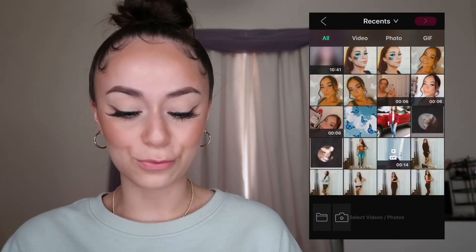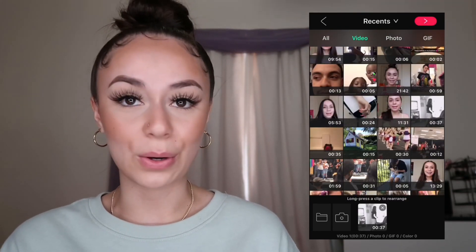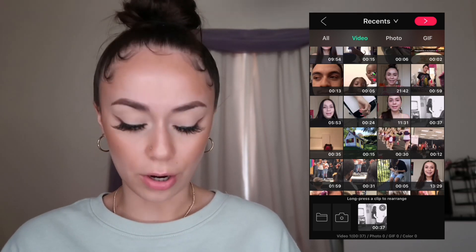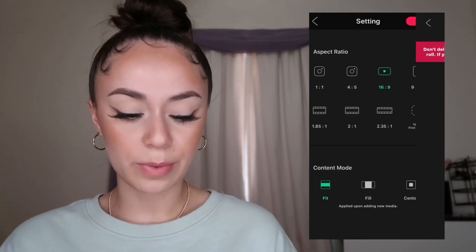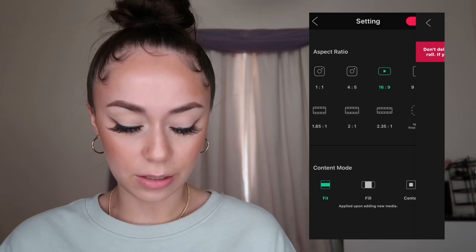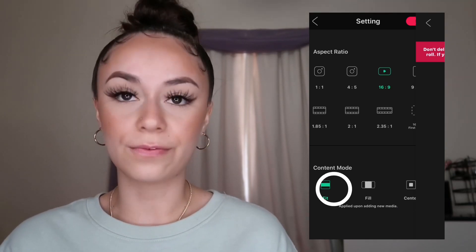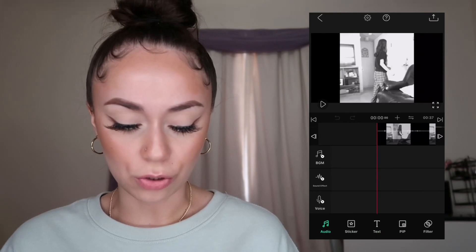I'm going to go on the VLLO app and select 'Create Video.' I'll use a really old video of my brother surprising me for my 18th birthday. When you select your video, you press the little red area icon and it takes you to the aspect ratio page. You're going to go to the third option, which is YouTube. For content mode, you always want to select 'Fit,' then press Next.